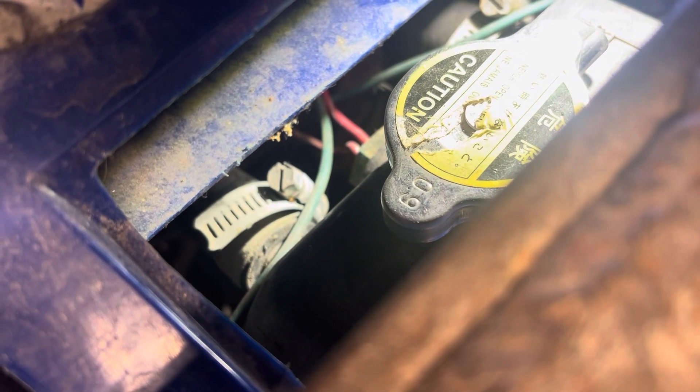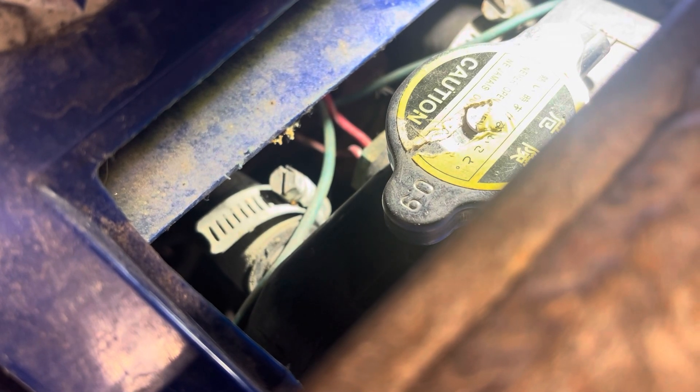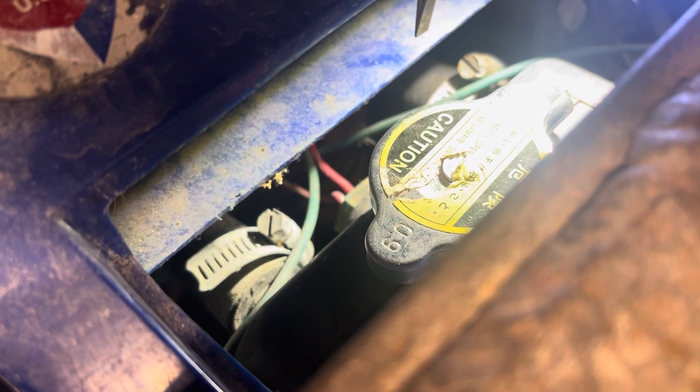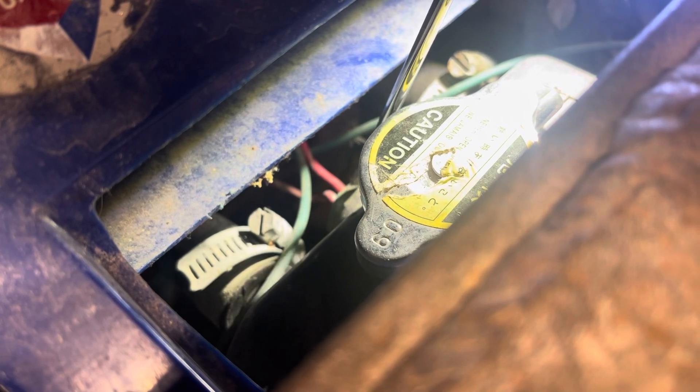Basically what happens is coolant gets hot — either the thermostat's stuck or there's no thermostat in it. Coolant gets hot, trips this sensor, because basically it's just a contact switch in there. It'll get hot, it'll contact, and then it'll turn the power on to the fan.